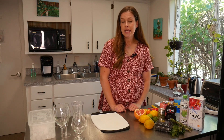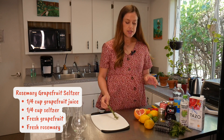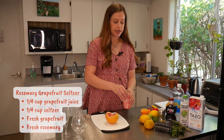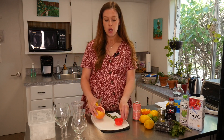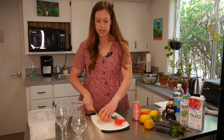The first drink that we're going to be making is a rosemary grapefruit seltzer, and so we're going to need some fresh rosemary, some grapefruit, and a grapefruit seltzer. You can use whatever brand you like. We're going to need about two ounces or a quarter cup of grapefruit juice, so I'm just going to cut some grapefruit and get that juice.